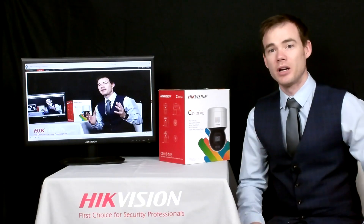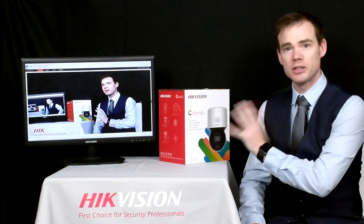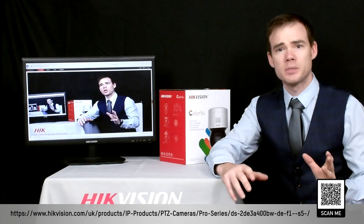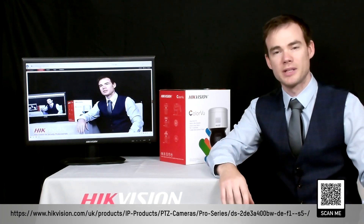So there you have it — a truly amazing bit of kit. If you want any further information on this device, please go to the link below. Alternatively, scan the QR code — that should give you more details including the data sheets. As always, speak to your distributor and they'll be able to give you the information as well as associated prices.